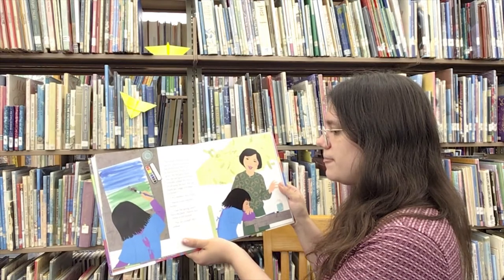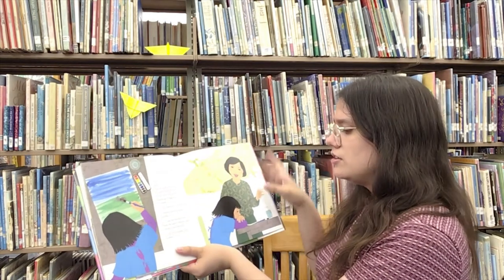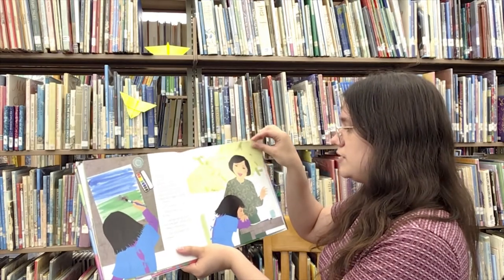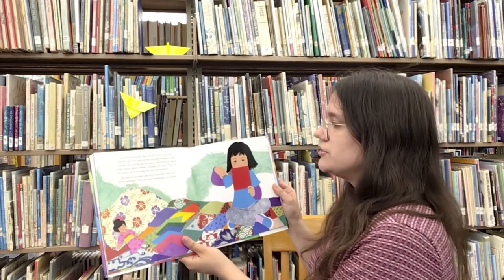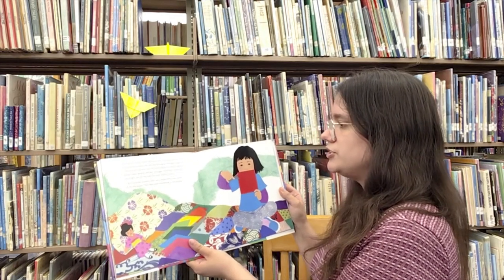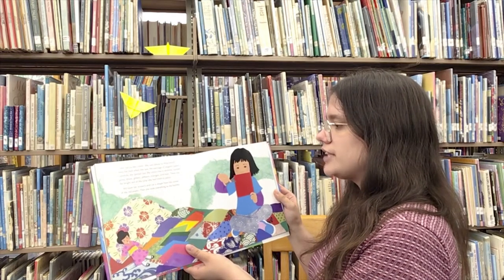Mama came into the kitchen. "I see the spring colors from the park," Mama said. "What a nice picture." "No, it's ruined," Kiri sobbed. Kiri ran to her room. She was about to fling herself onto her bed when she saw the package of origami papers. Carefully, she spread out the colors like a rainbow — purples, pinks, blues, greens, yellows, oranges, and reds.